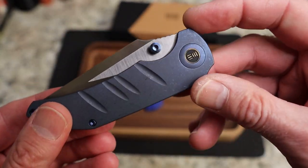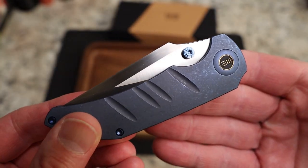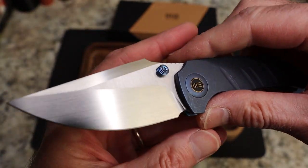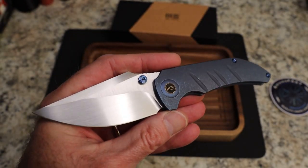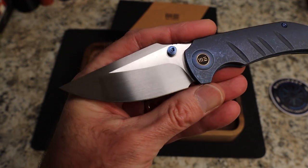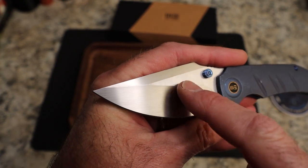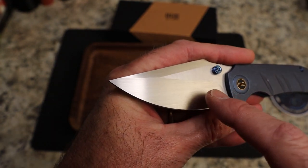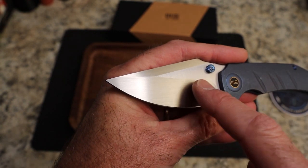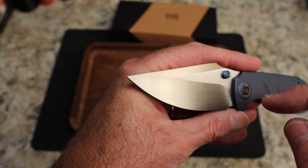You have what amounts to sort of jimping — really just a divot pattern — that gives it a super cool look. The blade has a harpoon-style shape with a swedge, but the real party trick is the blade finish. Holy moses, it is so beautiful — vertical flats, horizontal what looks like hand-rubbed satin on the bevel.